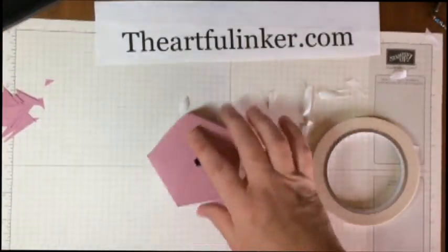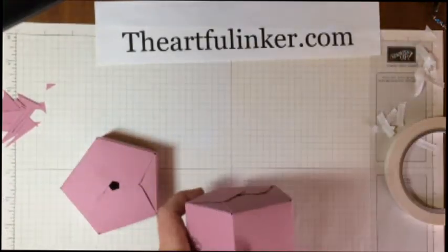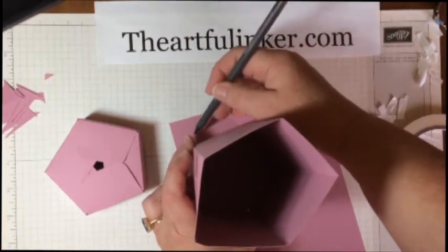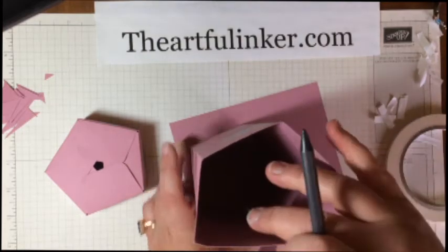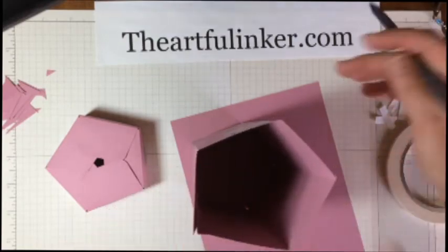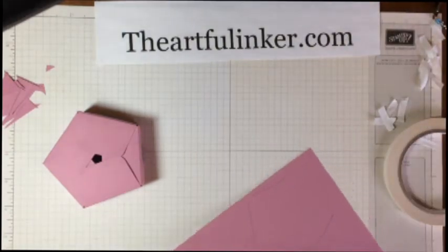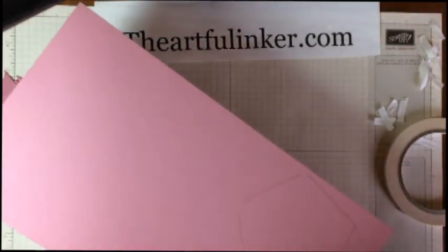I don't like the look of this with the hole in the center, so here's my solution. I take a piece of coordinating cardstock and trace the bottom of the box. The reason I trace the box is because it's just a bit smaller than the lid, and of course the top of the lid is just a bit smaller than the bottom of the lid. I'm going to turn this off while I cut this out.